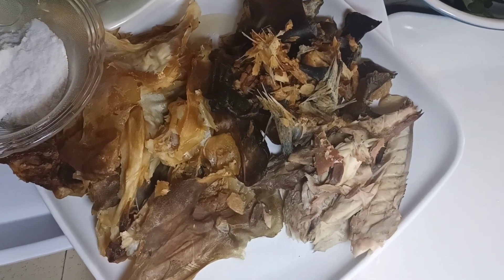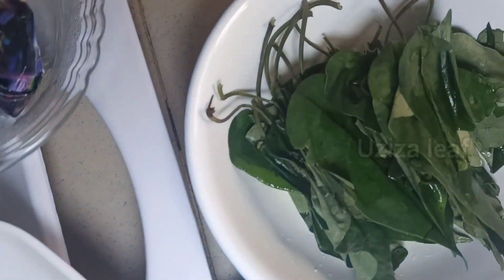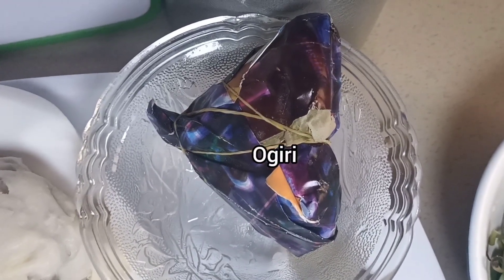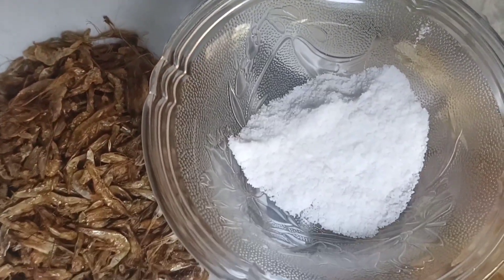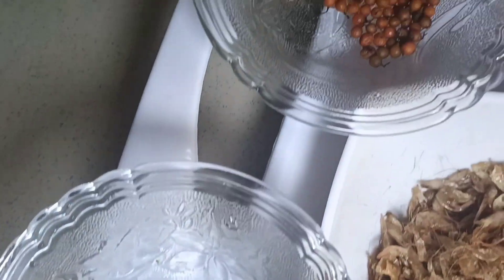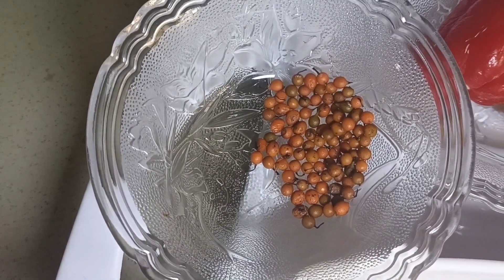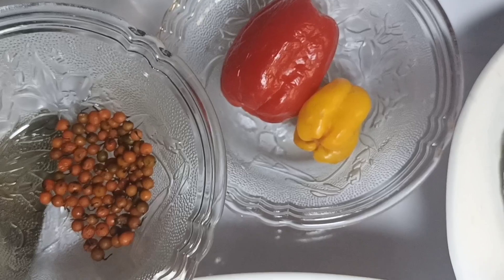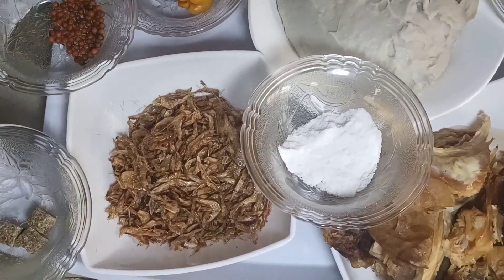Let me introduce the ingredients. These are the smoked fish, the dried fish, and the stock fish — all well washed. Here is the oziza leaf. Remember, never cut your oziza leaf before washing. Here is the ogiri. Next is the coco yam I just made, salt to taste, crayfish, and three seasoning cubes. Next is the oziza seed — I will be pounding this with peppers. I used just half of the habanero pepper. Once these ingredients are ready, this food is almost done. Let's start cooking.